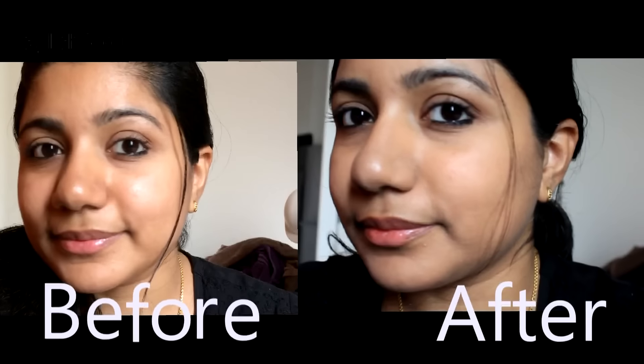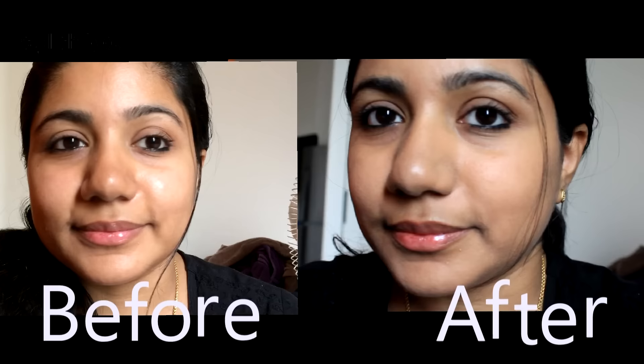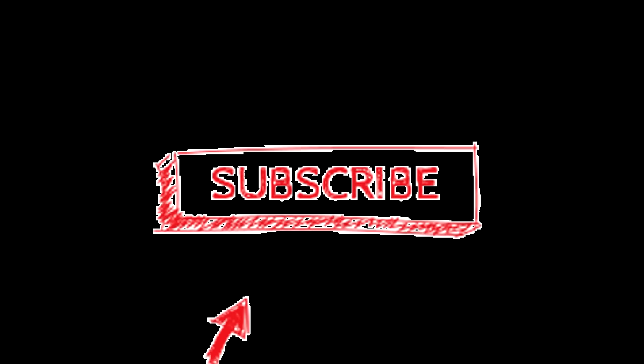And it really feels lightweight. That's it guys, see you soon in my next video. If you liked this video, please give it a thumbs up, and if you are not a subscriber, please do subscribe and support me. Bye!